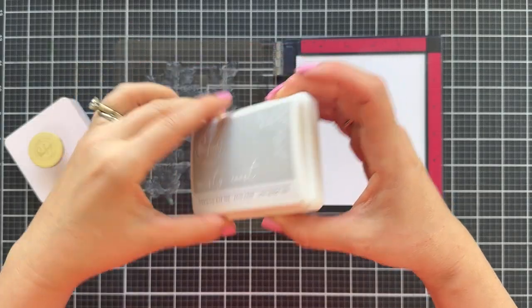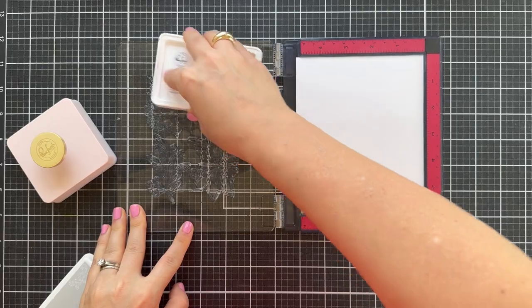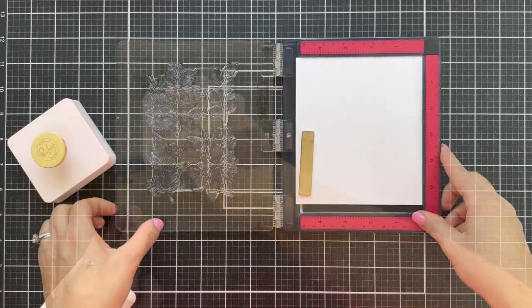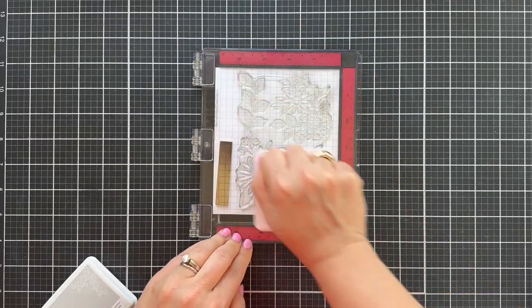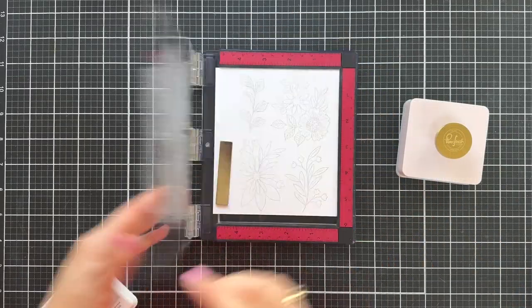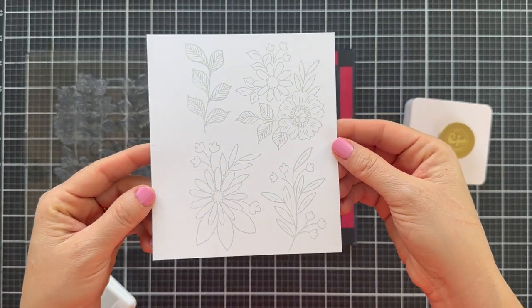This makes it very easy to stencil and to die cut — bada boom bada bing. I'm going to stamp with Misty Coast. It's a very soft, subtle gray, onto some Hammermill cardstock — any white cardstock will do. I'm using my Pinkfresh Studio stamp press tool to get a good even pressure and coverage. You can see how these stamped beautifully.